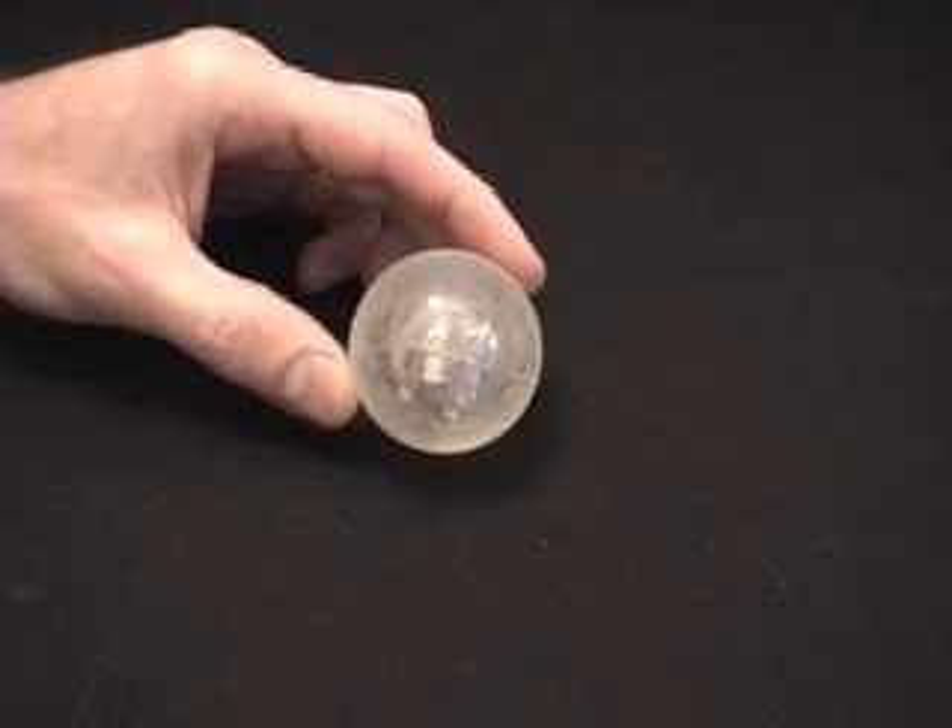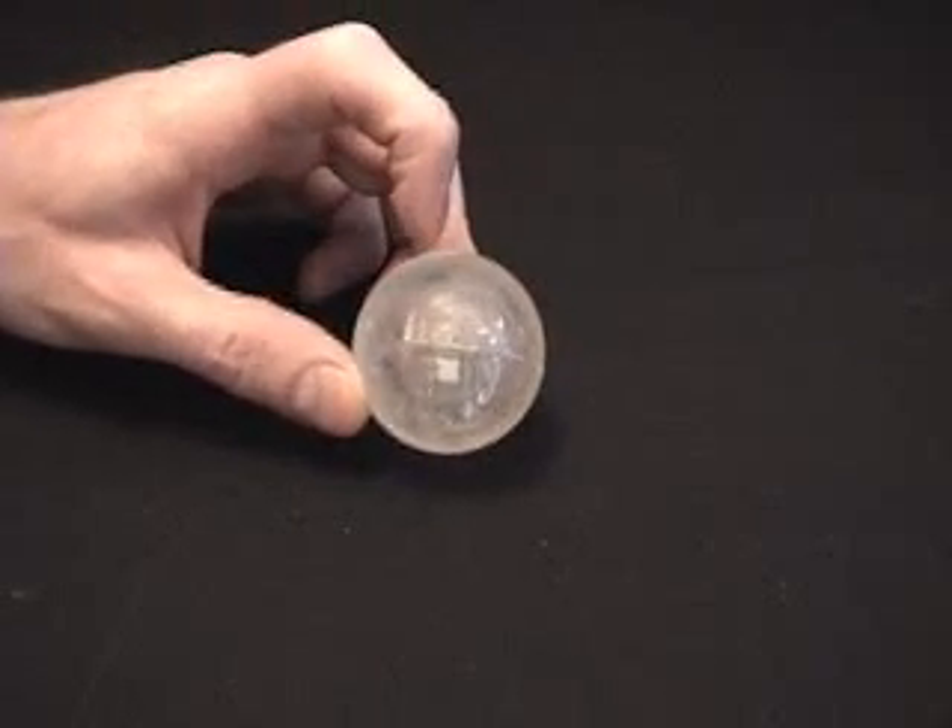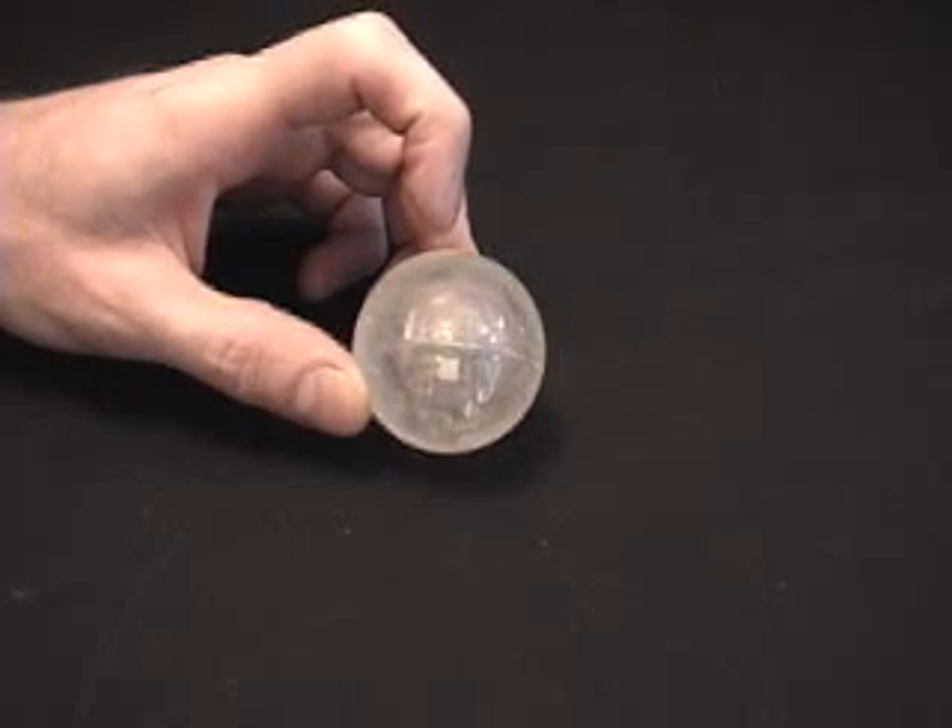This rubber ball contains a very inexpensive accelerometer. Inside is a spring with a metal post going through its center.